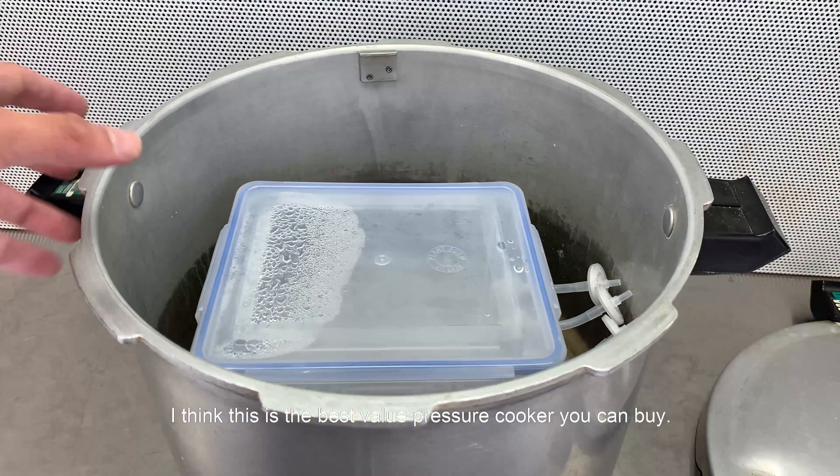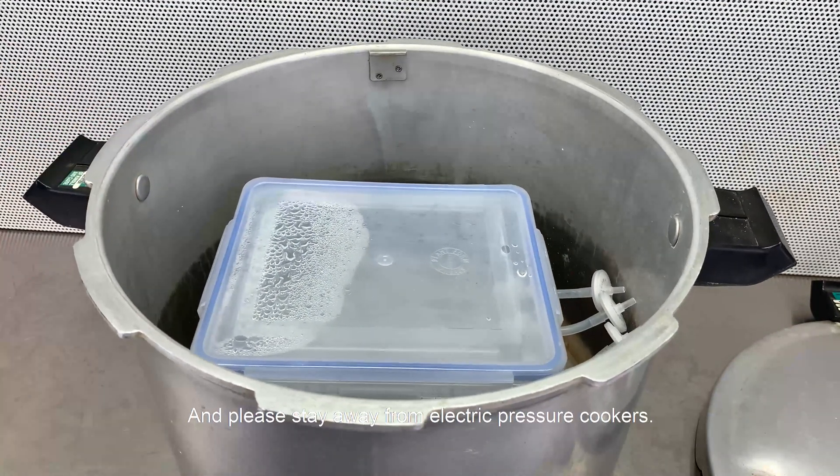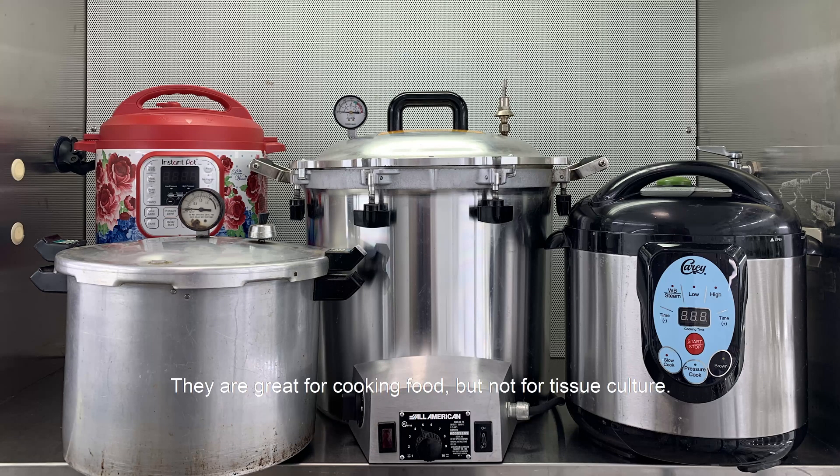I think this is the best value pressure cooker you can buy. Please stay away from electric pressure cookers — they are great for cooking food but not for tissue culture.